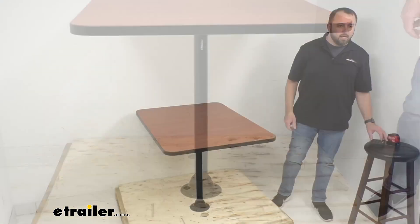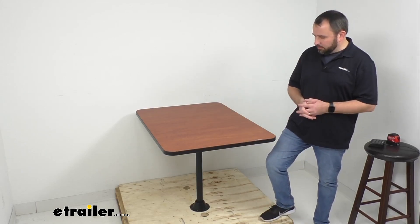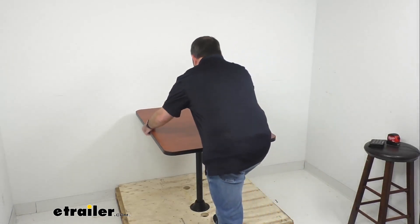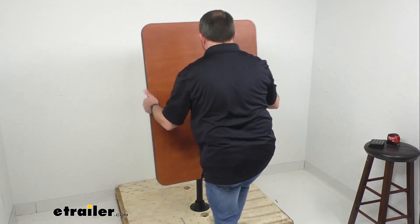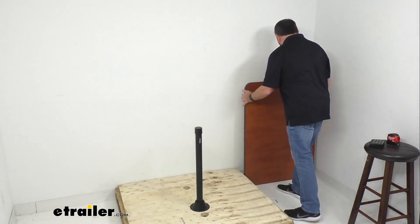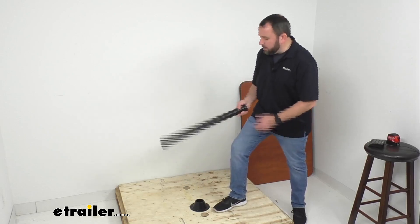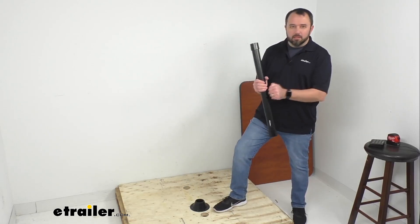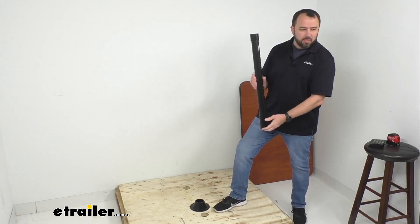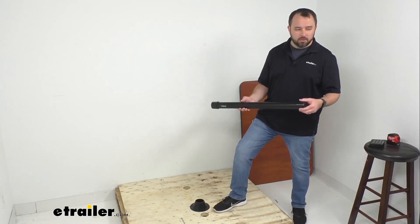The table can be removed from the leg, and that's going to give you the ability to provide an area for your fold-out bed. So the table can be easily removed — as you can see, it comes right off the leg. Even though it's a very strong, durable table, it's lightweight and manageable. You can then go ahead and remove the leg from the base. This is a steel leg — the overall height of the table leg itself is 27 inches tall and the diameter is two and a half inches.